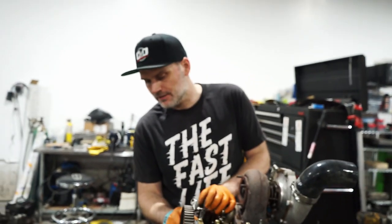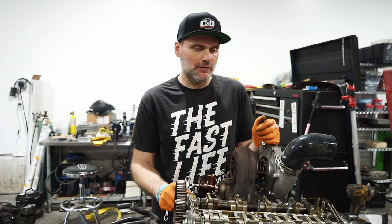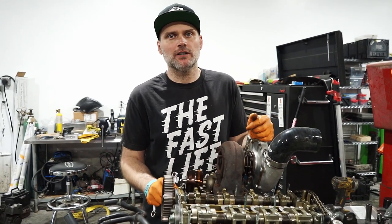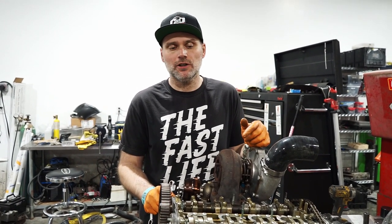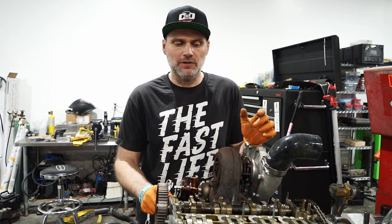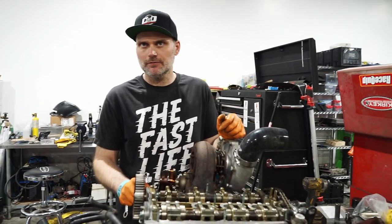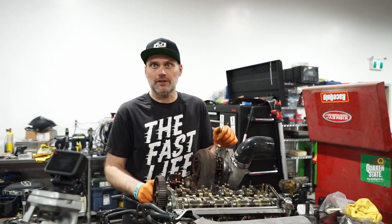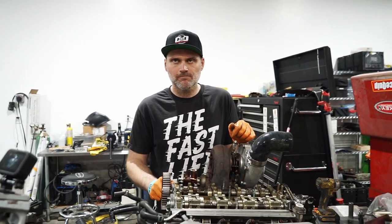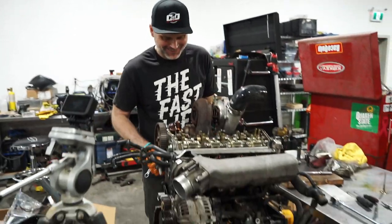The clutch we're using is a Clutchmaster FX400 — pretty standard for this kind of power that we're shooting for in this thing. I've got to take off for the evening, so you'll be seeing some GoPro footage for the next little bit. Anyway, until next time. Dave will continue on. Bye, Ben.